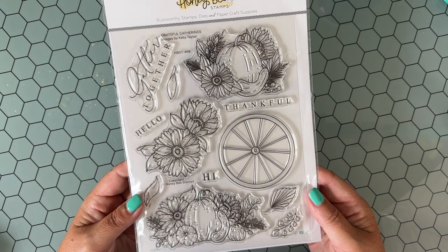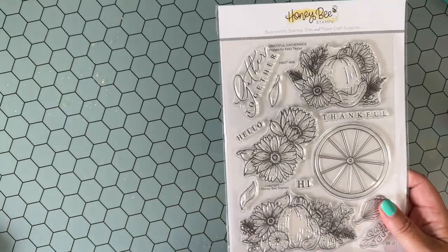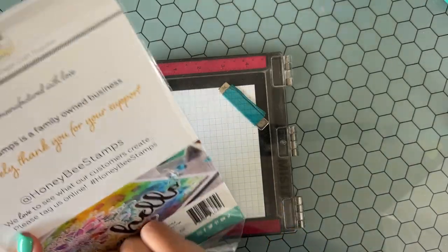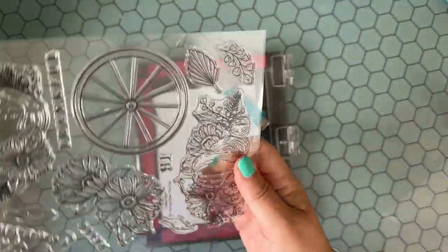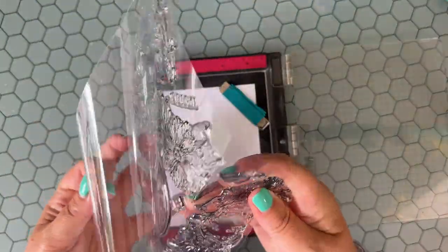Hello everybody, Jen Shirkus here and I'm very excited to be with you today and share a fun fall card. I'm excited to share this coloring process. It's an easy coloring process and I think sometimes in our lives we just need some easy creative fun, right?